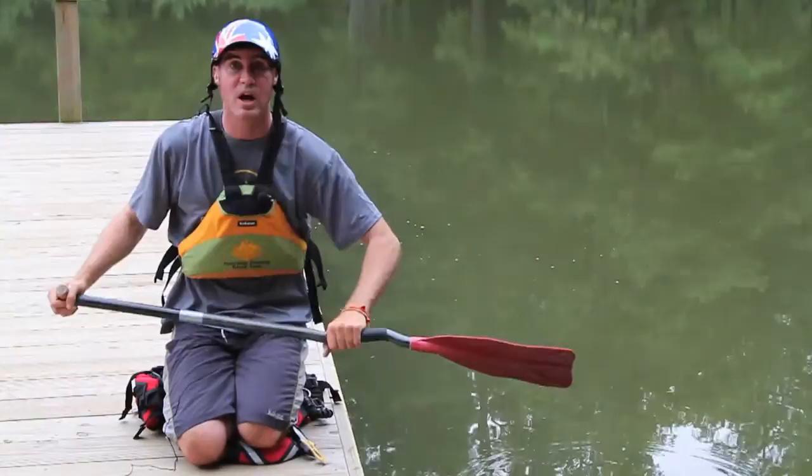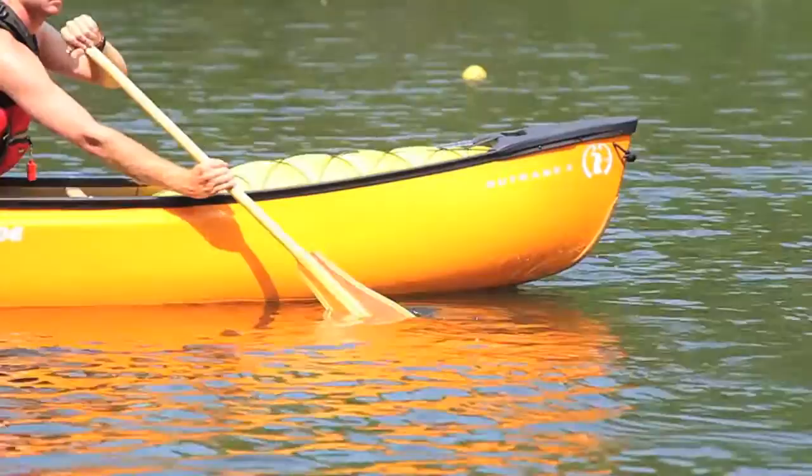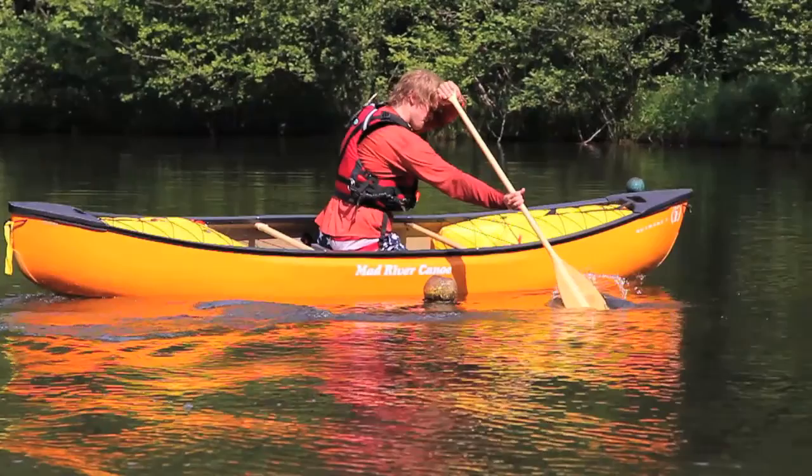We're going to start off with a front onside dufec stroke. What we're going to do is put the paddle in the water, providing a nice 45 degree angle with our paddle — 45 degrees into the water with our boat, as well as a 45 degree angle with our shaft on our canoe. We're going to hold it there for only a few seconds to allow it to turn our boat in the direction that our paddle is on.